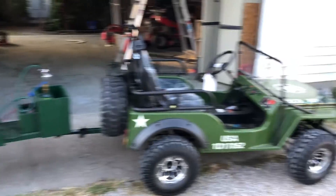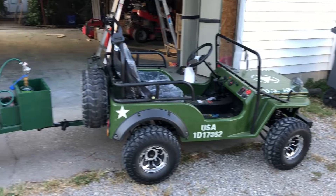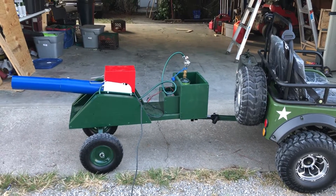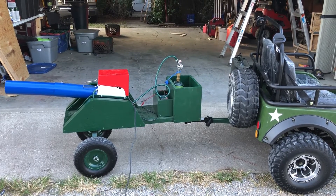We're going to use this in a few of our veterans' parades and different things. Plus, I'm going to bring it up to Wayne's World to play with when I'm up there for their Hall Festival. Thanks for looking.